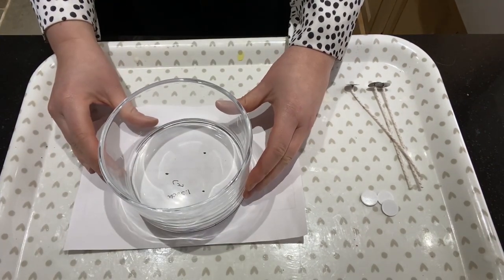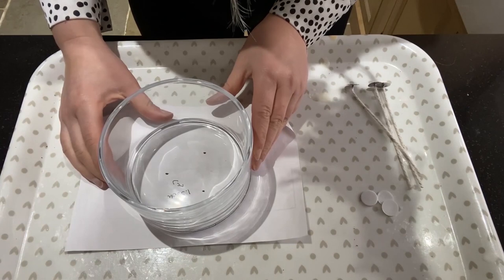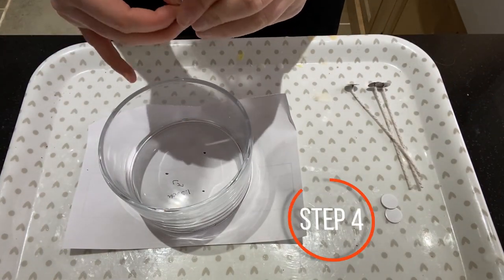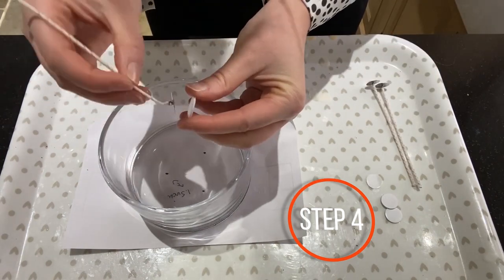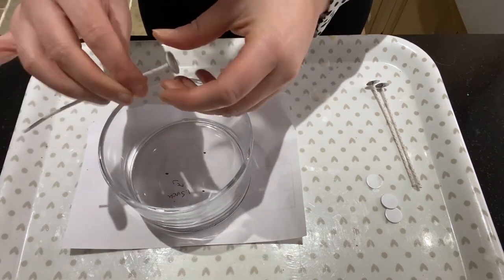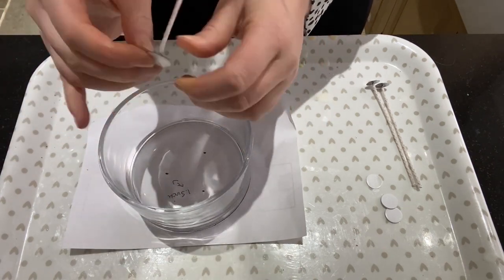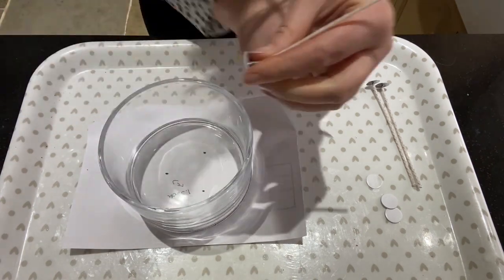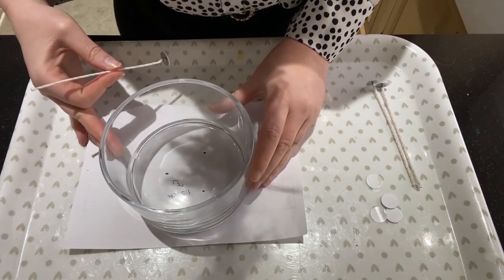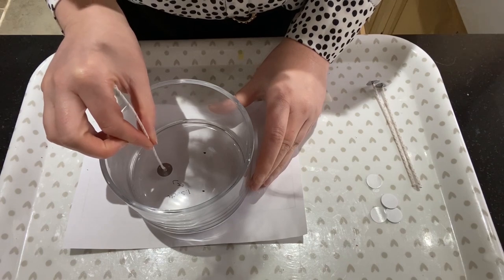On top of the dots, pop the container over and get it nice and central, make sure it's all perfect. Then take your glue dots and pop them to the base of each wick just like that, make sure it's well stuck. Then take off the other side and stick it right on top of one of the little dots. Do that for each wick, making sure they are completely central.